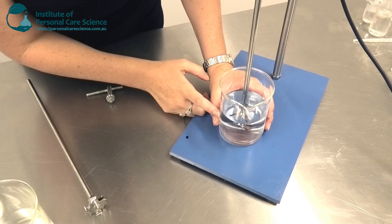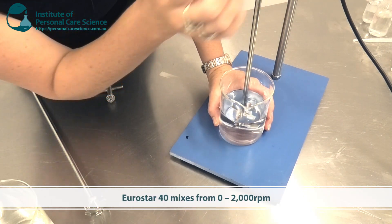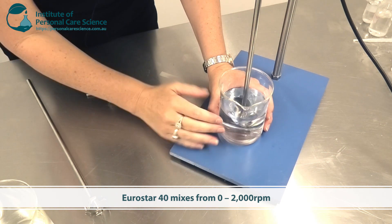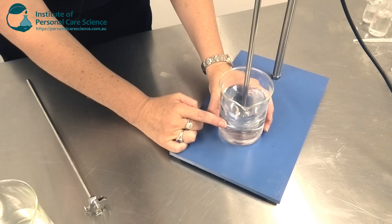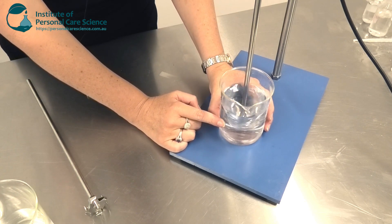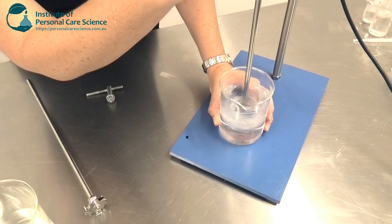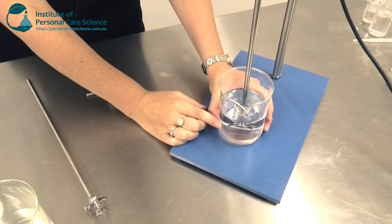You can set it to stir very slowly, or you can speed it up. This particular machine will go to 2000 RPM. If you're just mixing miscible liquids together — water with water-soluble substances — around 600 RPM is plenty when they're very liquid. I can take this up to 2000, but with a simple system I don't need to go that fast.